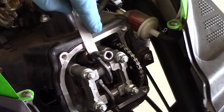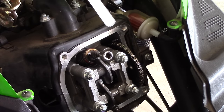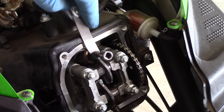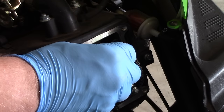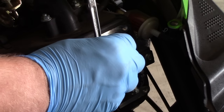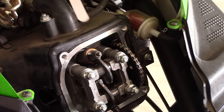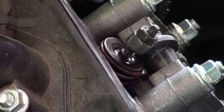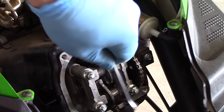I've got the tappet adjusted so my feeler gauge just has a slight bit of drag on it. I don't have to force the feeler gauge into place — it just goes right in, but I can feel it touching on both sides. I'm going to hold the tappet in that position and tighten the jam nut with my wrench. Now tightening the jam nut usually will move the tappet, so I always check it a second time. It feels pretty good. I'll give it one last snug and move on to the exhaust valve.